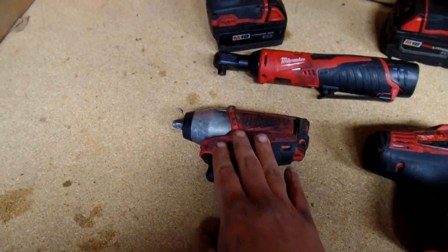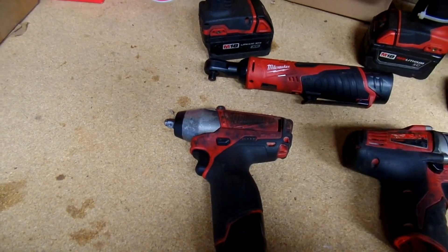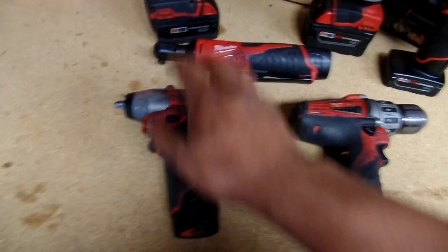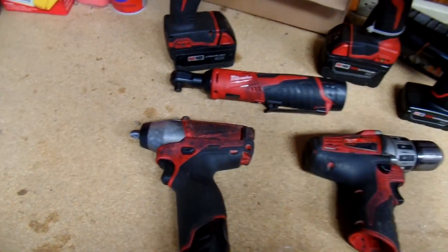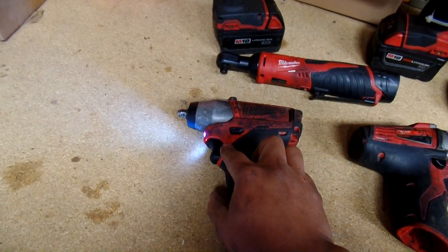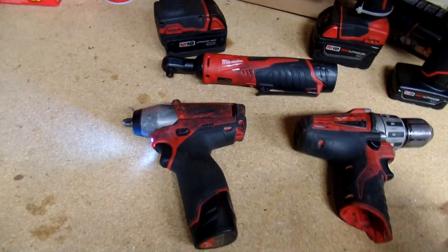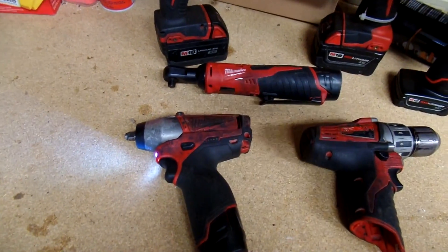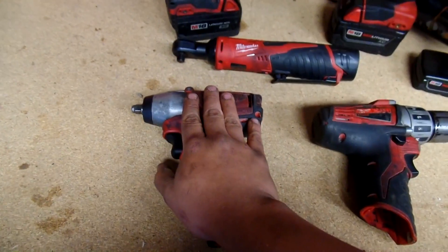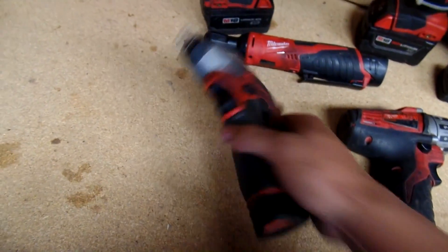My second favorite tool has to be this 3/8 Fuel M12. This is the one I've had to deal with warranty on. I ended up putting it on top of the motor while I was on top of the pit — about 12 feet from the ground — and it fell out when I started the truck. The button wasn't working anymore so I wasn't able to engage it. My Matco rep sells these and I asked him if he could send it in for warranty.